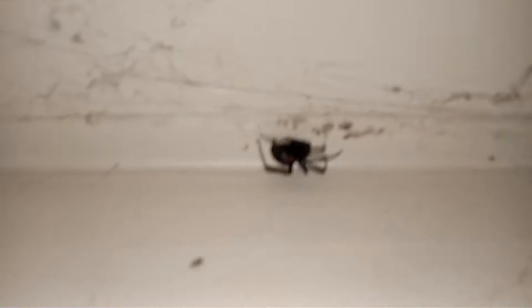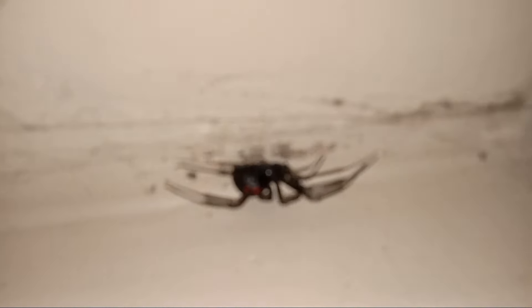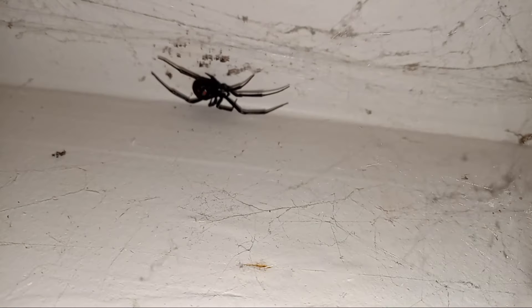Here on the left we have a black widow. It's barely living. I'm struggling to survive — this horse spider.